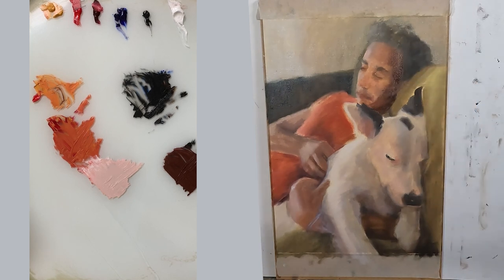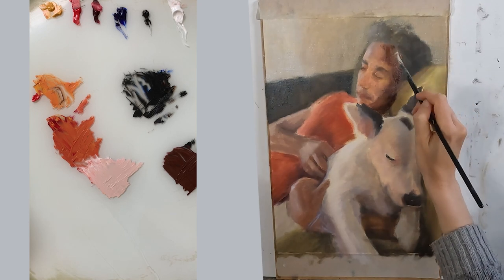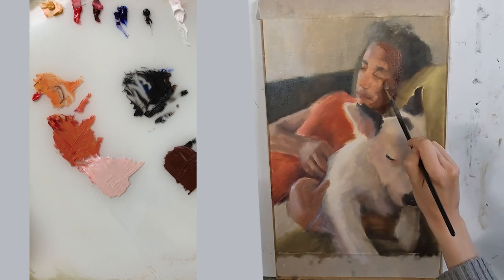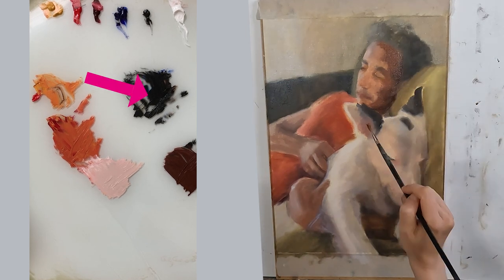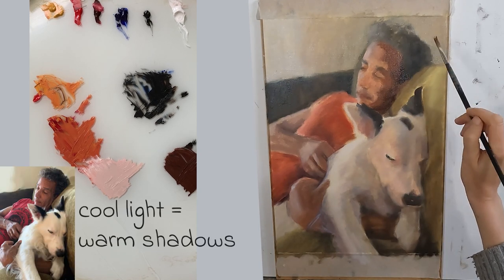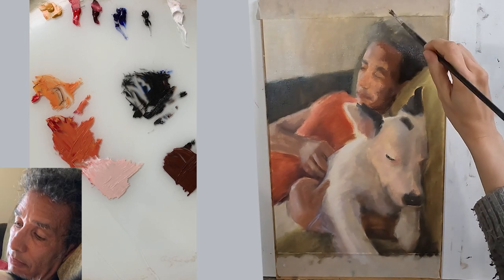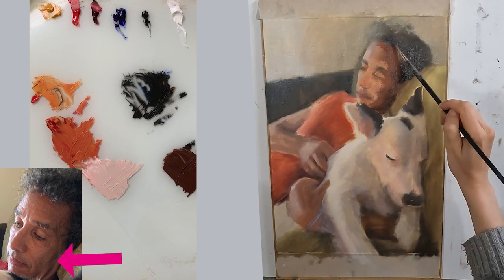When painting skin the three things that are really important are correct value, correct temperature, and correct edges. For each area ask yourself how dark is it? On my palette I have two darks: a rich black and a lighter warm black. As the light in my reference photo is cool, I know my shadows will be warm. For these areas I will use a warm black. Notice how my midtones begin to cool in temperature in the beard area.